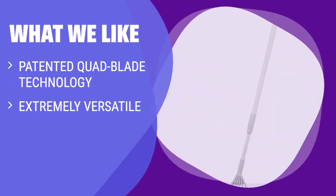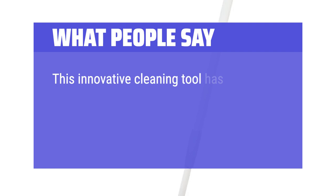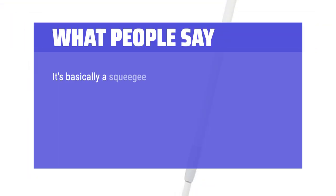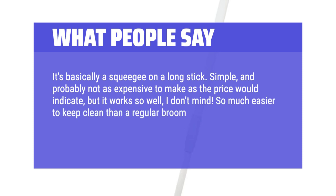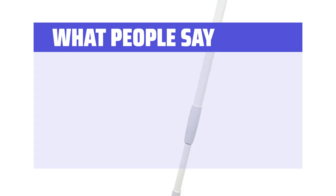If you are looking for a versatile broom that can clean up various messes, desire a hygienic solution, or need a broom that can easily clean tight corners, you should consider this. What people say: "This innovative cleaning tool has proven to be a game-changer, simplifying my indoor cleaning routines and exceeding my expectations in multiple ways. It's basically a squeegee on a long stick — simple, and probably not as expensive to make as the price would indicate, but it works so well, I don't mind. So much easier to keep clean than a regular broom, and its design gets into corners so much better. Very lightweight to carry as well. Definitely recommend."